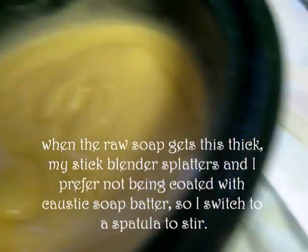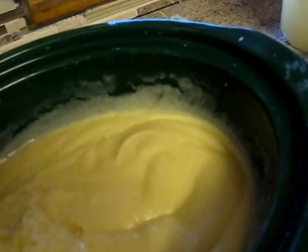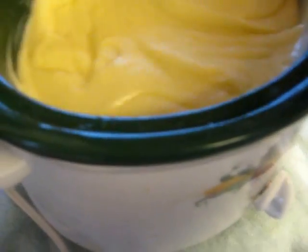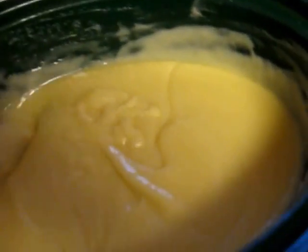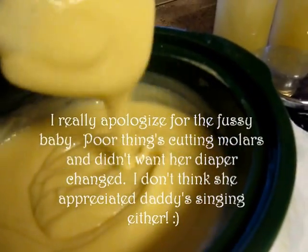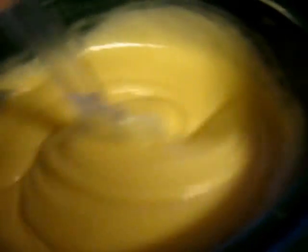It's only been about a minute or two since we last stopped, and I'm going to have to pull the blender out now because it's just starting to flutter — it's getting thick. Taking it out and starting to mix with the spatula. It's still pretty fluid but definitely thickening up, and it's definitely not good for the stick blender right now. I've been stirring for about five minutes — see how gloppy it's getting? A little more taffy-like, but not done. Still not quite there yet.